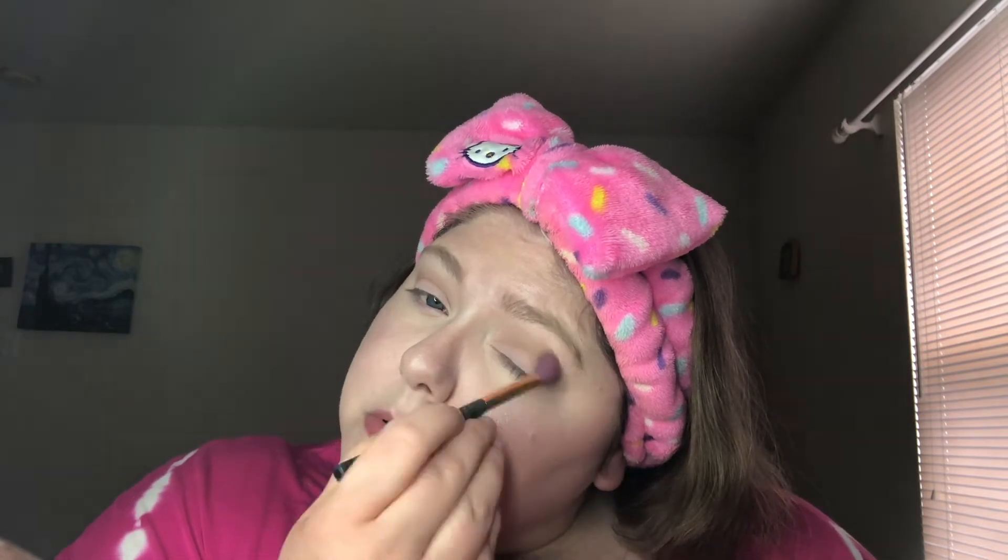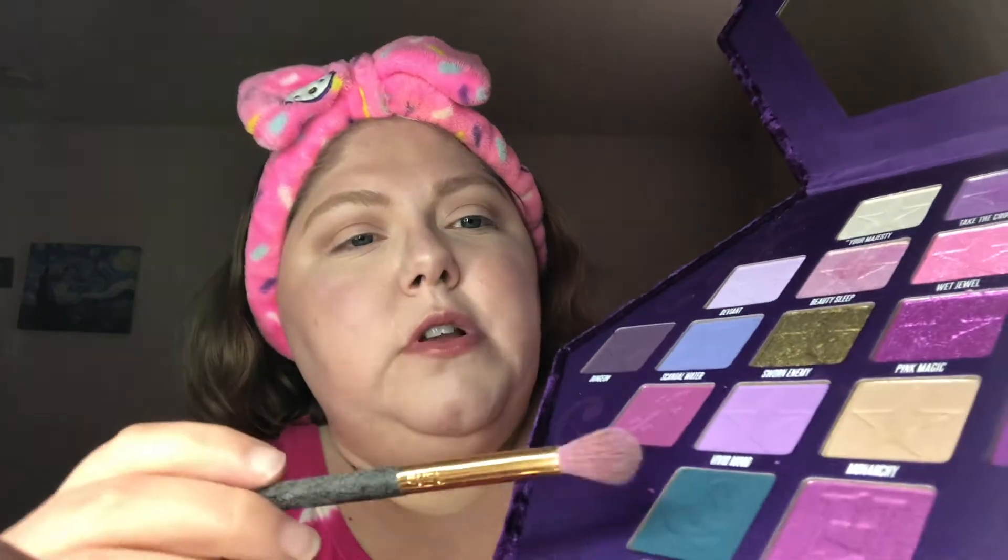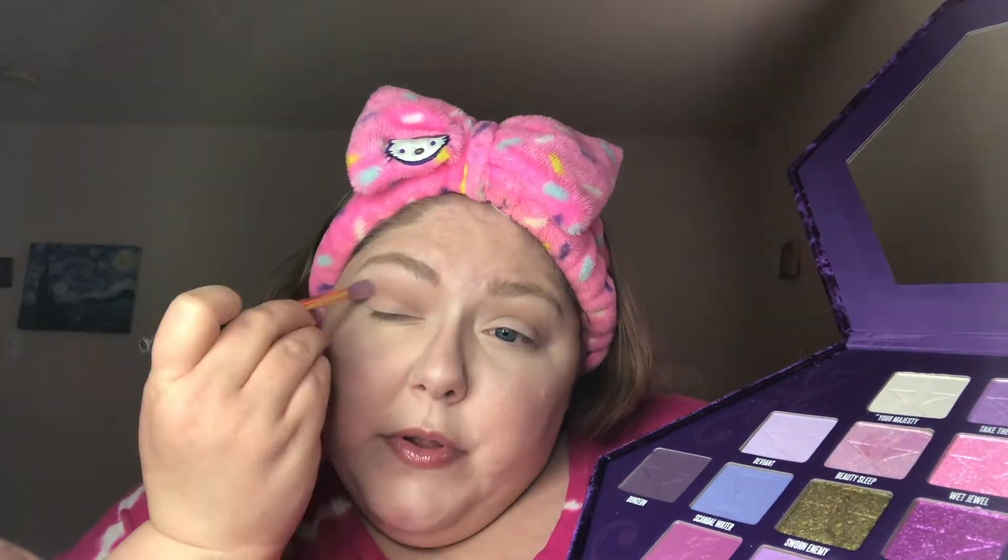That does happen with some shades — we shall see. There are two shimmers in here that are two different colors. One's like a greenish gold color, and the other doesn't look as shimmery — it might be more of a subtle shimmer or satin shade. I think I'm going to put that one in my outer crease to blend it in.